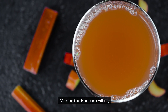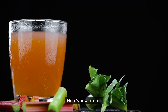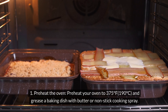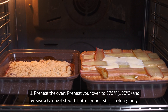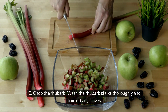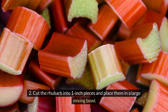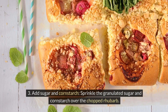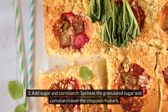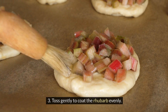The first step in making rhubarb crumble is preparing the rhubarb filling. Preheat your oven to 375°F (190°C) and grease a baking dish with butter or non-stick cooking spray. Wash the rhubarb stalks thoroughly, trim off any leaves, and cut the rhubarb into 1-inch pieces and place them in a large mixing bowl. Sprinkle the granulated sugar and cornstarch over the chopped rhubarb and toss gently to coat evenly.